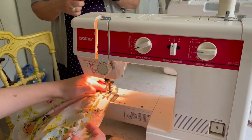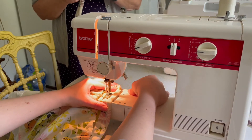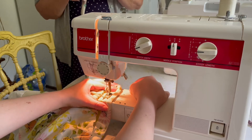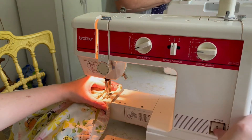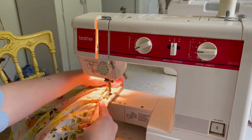Now that the elastic has been sewed together, I'm going to follow my original waistband seam and sew up the opening I left, so everything's closed. The elastic is now in the waistband and it will gather at the waist so that it's a full skirt.